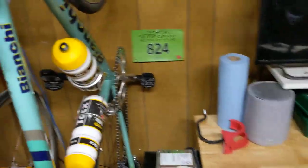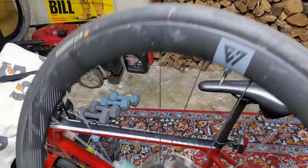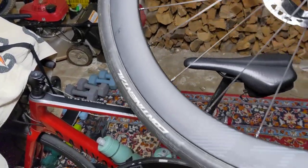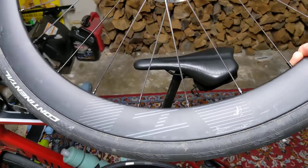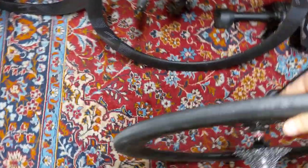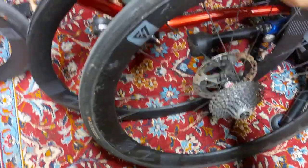Here is the replacement they sent me — a little dirty, and I've got some sealant on it. I've been riding this one for several months now.